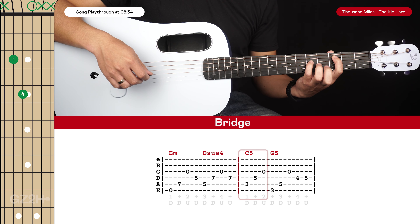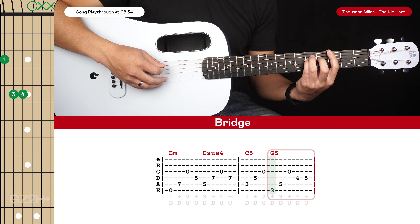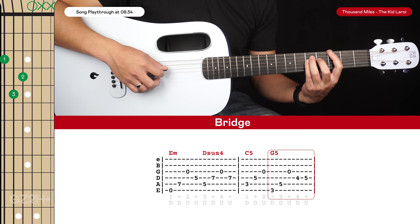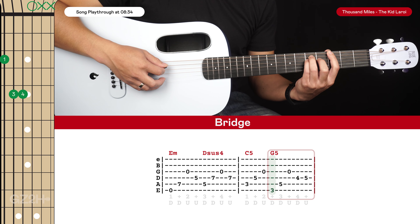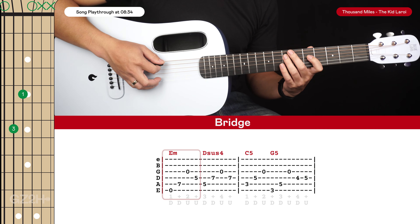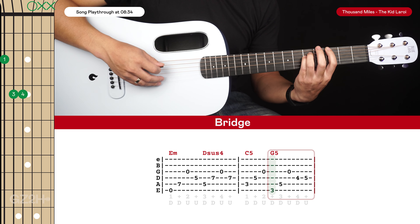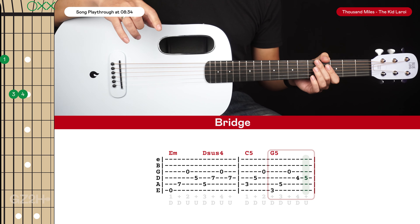For the next bar, shift that exact same shape down to our C chord — pluck the 5th, 4th, and 3rd strings — then go to our G chord: pluck the 6th string, 5th string, open 3rd string, then lift your pinky finger, have your middle finger on the 4th fret of the 4th string, pluck that, and then put your pinky finger back down. That's 5 plucks there, a bar in total — 1 and 2 and 3 and 4 and. The bridge riff is just played through twice and then we return to the main riff.